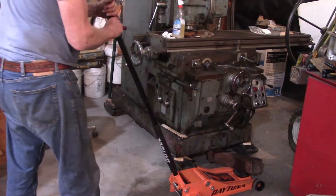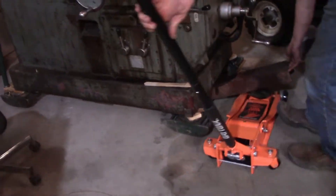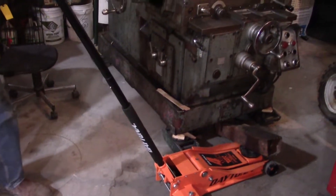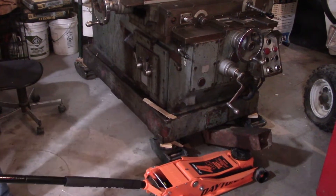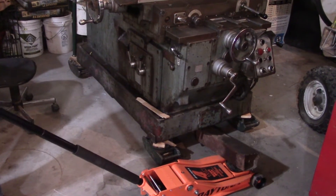I put the floor jack so the pressure wouldn't slide it around. The jack's a little tighter. Just repeat the process. It's slow, but it works. And when you get to the point where it's too much, it'll just slide the jack.